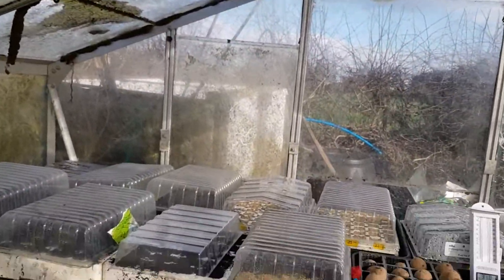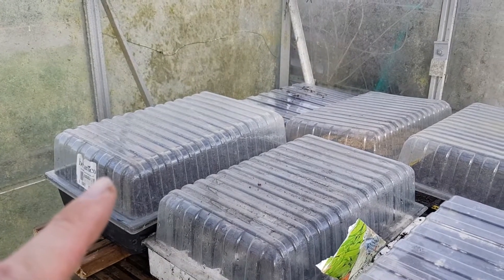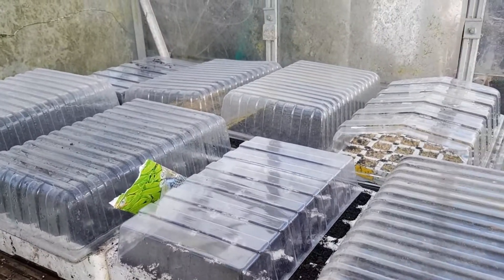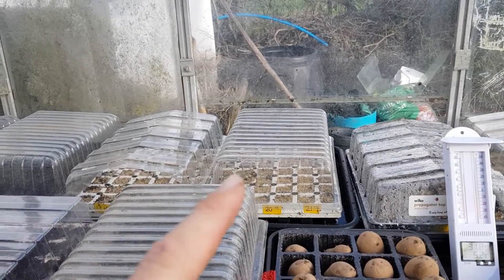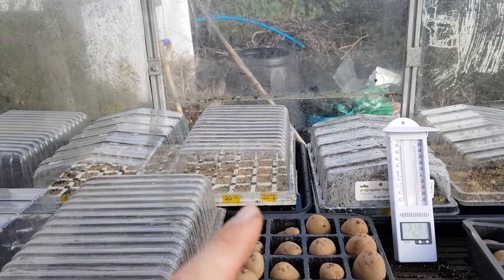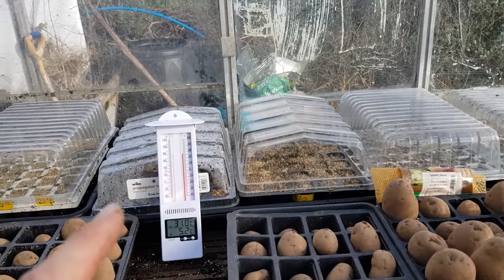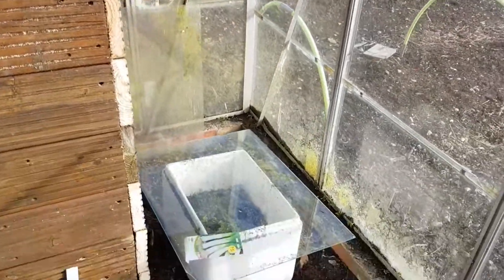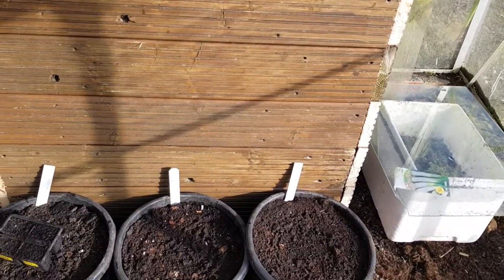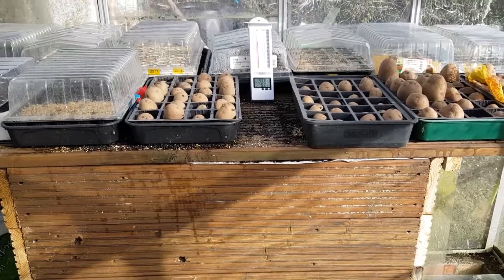I've just finished sowing all my seeds — I'll give you a quick look. In the corner I've got my brassicas, then spinach, peas, herbs with vermiculite on them, beetroot, a tray of lettuce, rocket and mustard, flowers, turnips and swedes. Over here I've got spring onions, radish, more lettuces. I've moved my potatoes over, my leeks are down there — they still haven't come up yet. The cucumbers are going to go inside in the heat propagator.